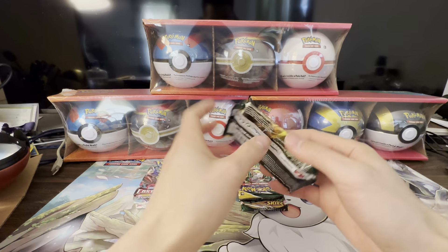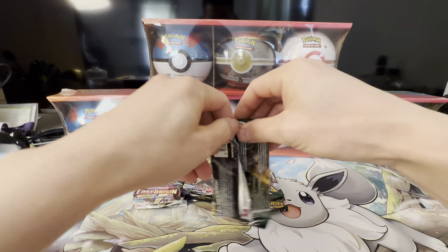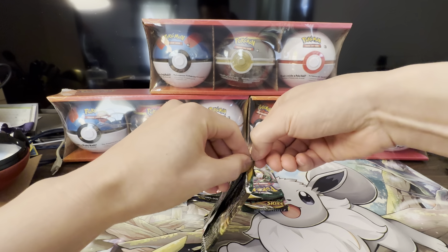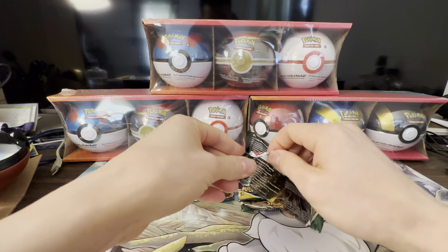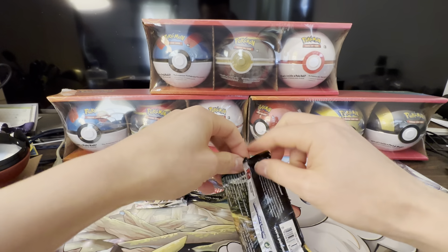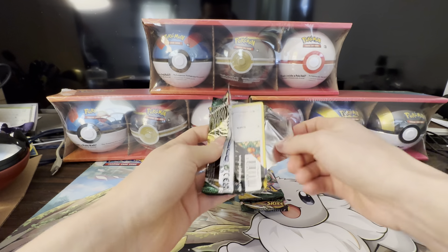There you have it — those are the three different types of packs in here. They look a little rough but I think they're in pretty good shape. We're going to open up the Evolving Skies first — these are my favorite set. Let's open up one right here and see what we get.